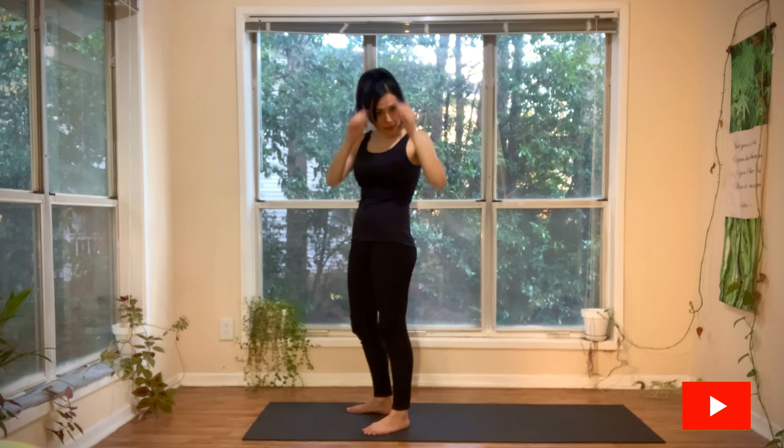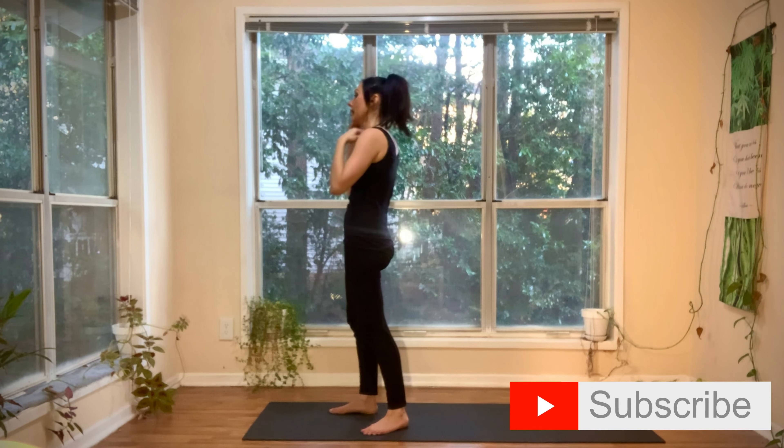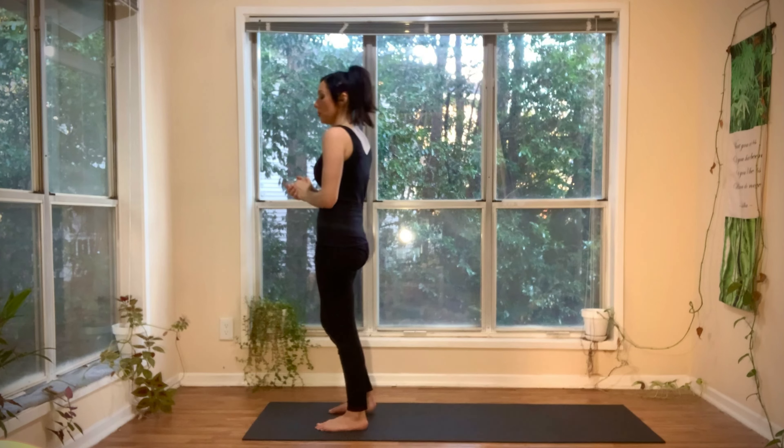Alright, now we're going to try that same sequence on the left side. This time I'm just going to connect my breath to my movement.